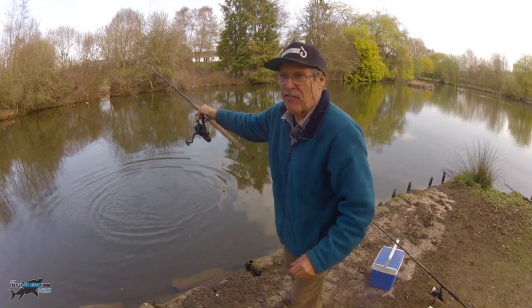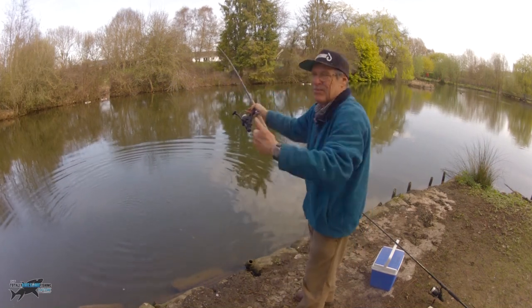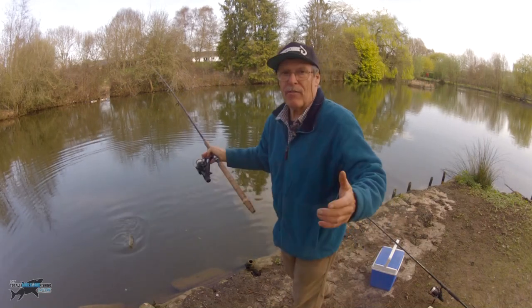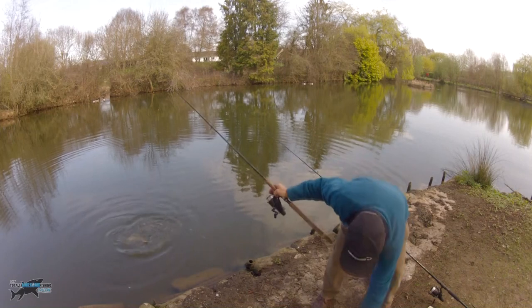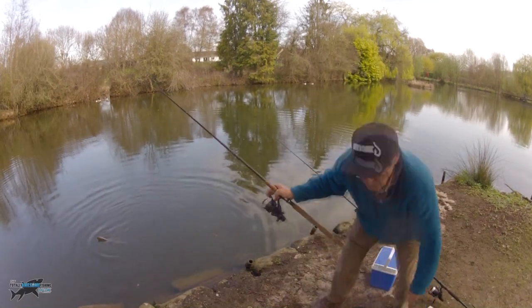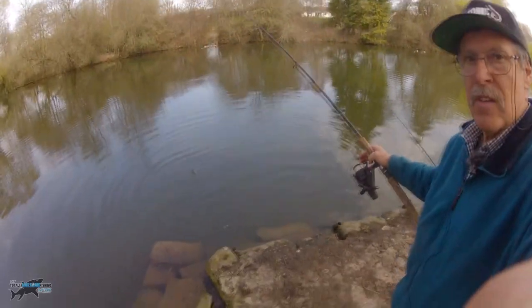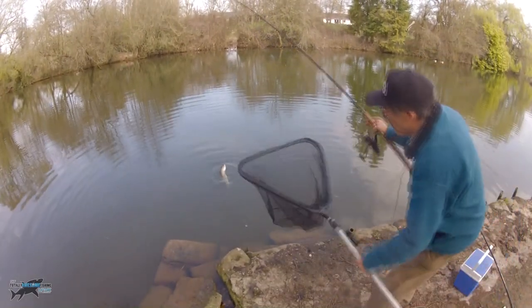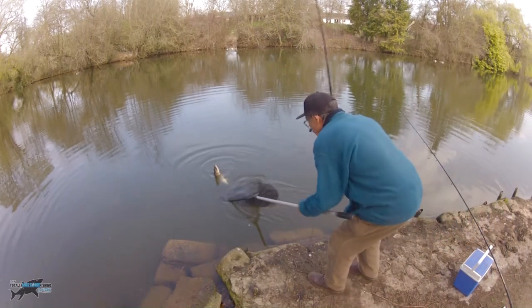It's just nice to catch a fish. Two hours of nothingness, especially when you haven't fished that place before. Let's get the mat ready. There's the fish - it's only a small one guys, but it's still a pike. A new venue for me.